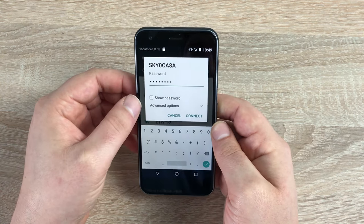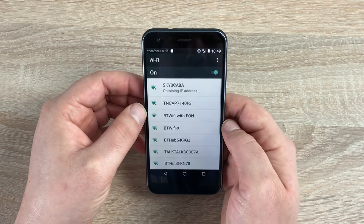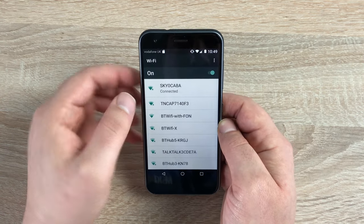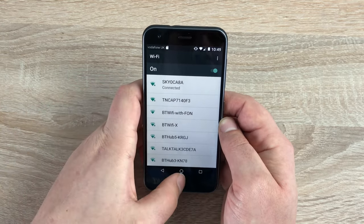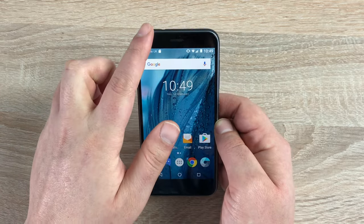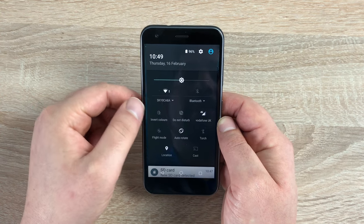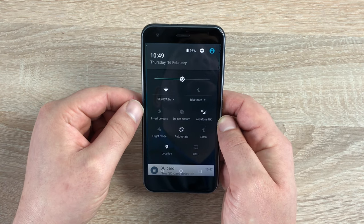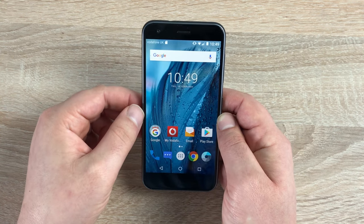Once that's done, you can show your password or go through advanced settings if you wish. Hit connect — it will verify and then say connected, and you can see the Wi-Fi symbol up top instead of the phone signal. Sliding back down you can see it is highlighted white with the internet provider name confirming it is connected. Make sure you do this first and you will save your data.